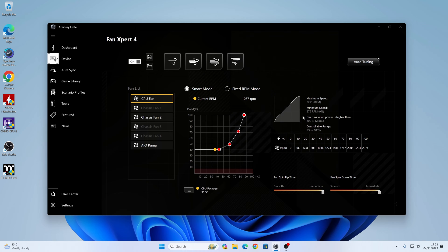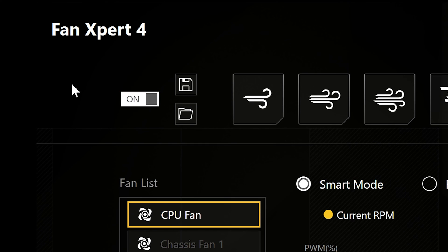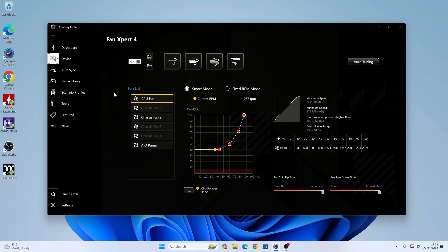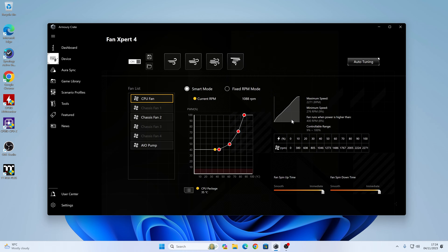Let's have a quick tour of Fan Expert 4. This section here is a toggle to turn fan controls on or off. If you want to use the BIOS controls, turn this to off. If you want to use Fan Expert within Windows, turn it on. Like I said previously, when you're in the BIOS and Windows is first booting up, it will always use the settings in the BIOS. It isn't until Windows is loaded and the Armory Crate services have actually started that any of this will become active, so do bear that in mind.